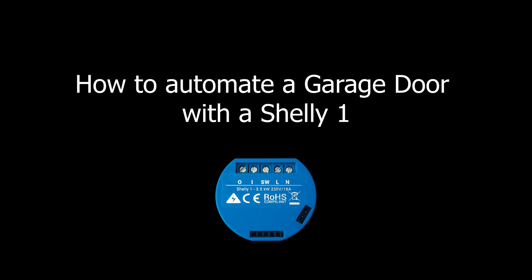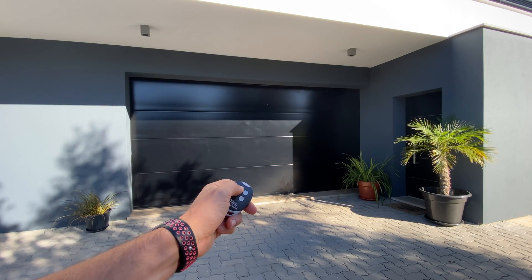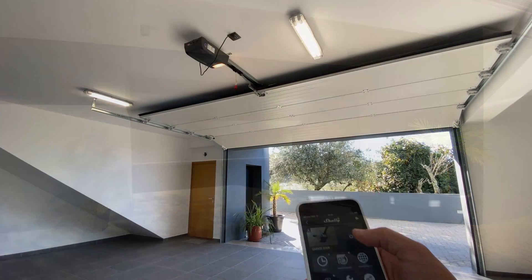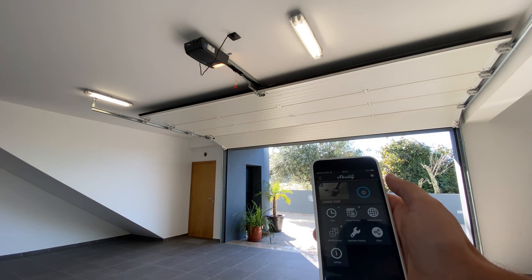I'm Filipe Castilho and in this video I'll show you how to automate a garage door using a Shelly One. By the end of this video you'll be able to open it using both the original remote as well as your phone with the Shelly app.